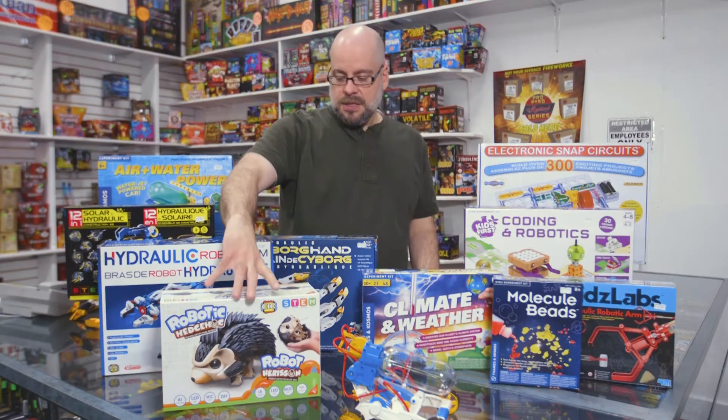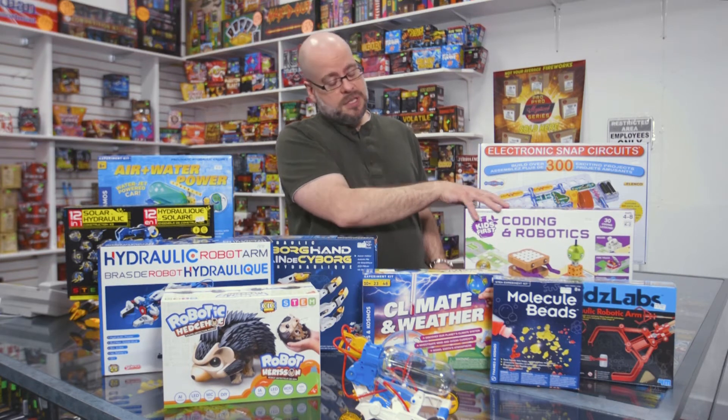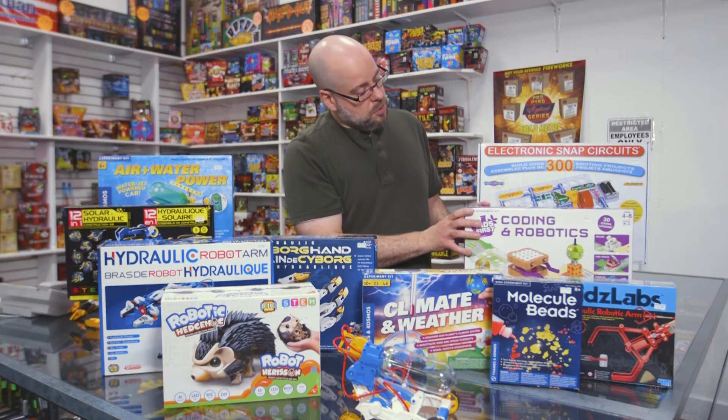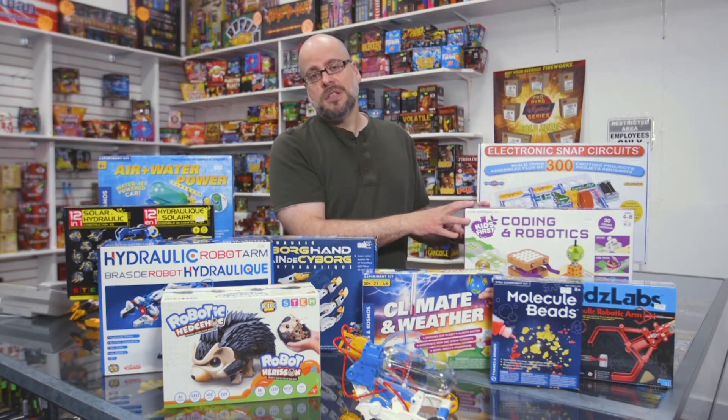We've got things like this little robotic hedgehog, and some robotics projects here. This one is also Thames and Cosmos, geared towards some of the younger kids. It uses cute little robots and allows you to do a little bit of very rudimentary programming to get them thinking about that and controlling their robots.